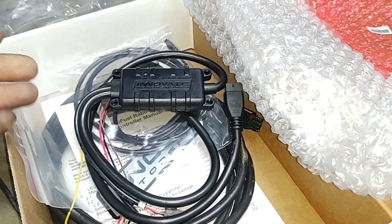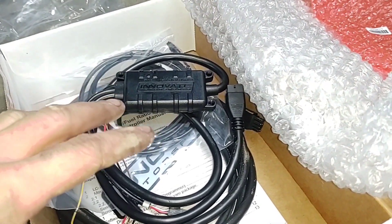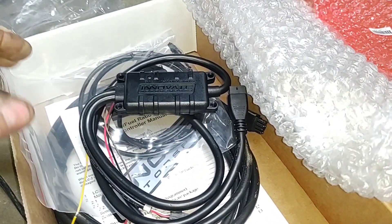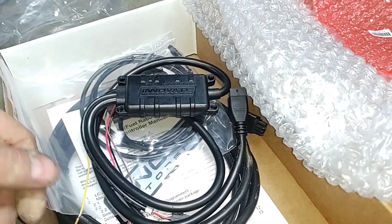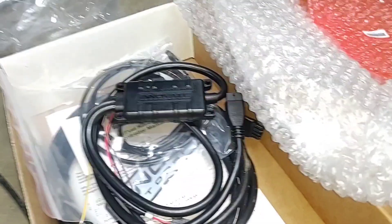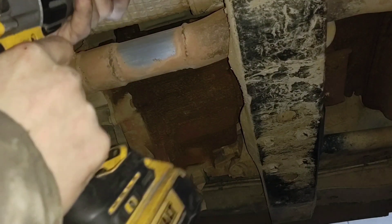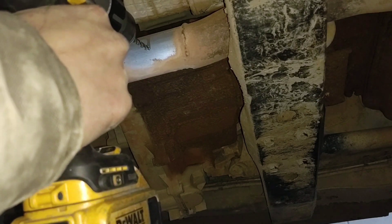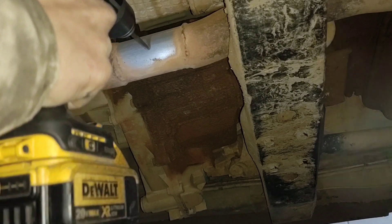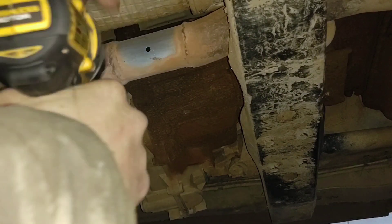I don't have any need to have it in there all the time. I like to just set it and forget it until I make a change or something weird is happening. But honestly, if you've tuned it and it ran good and then it starts running funny, there's a problem — it's not a tune issue, so there's no real need for a wideband. You just got to find the problem.